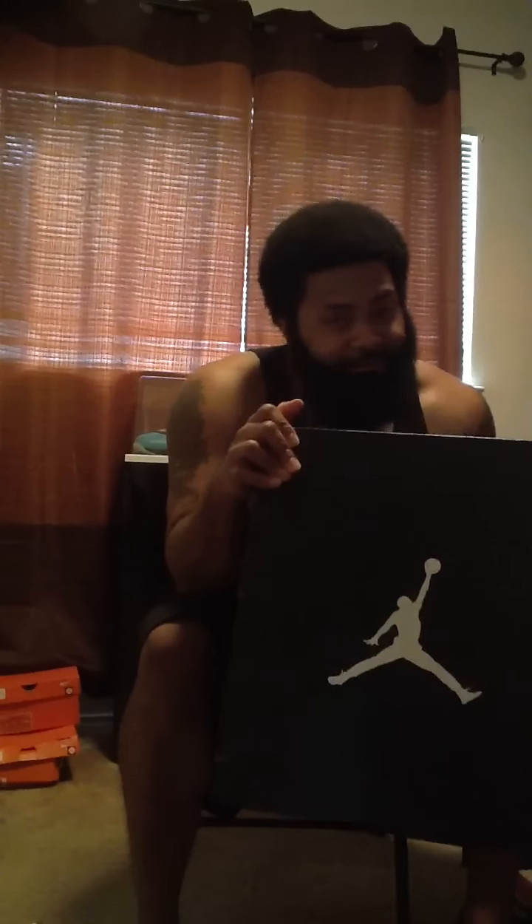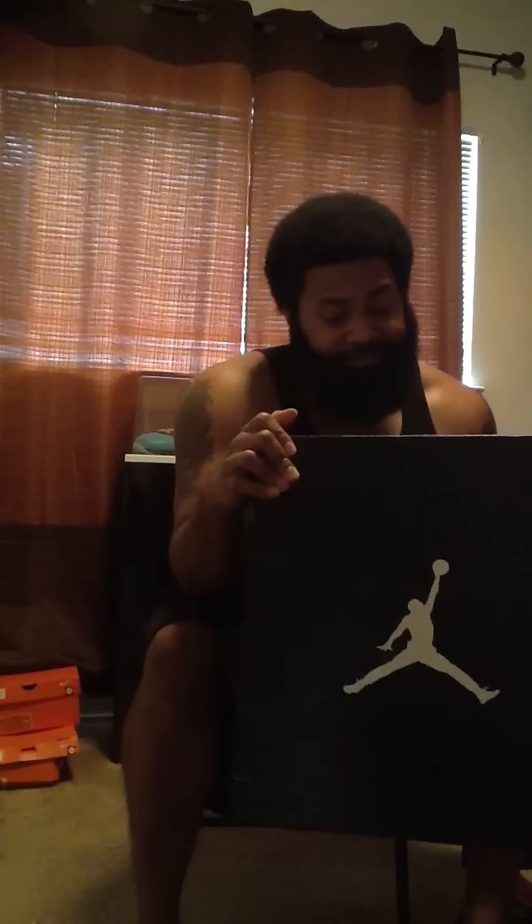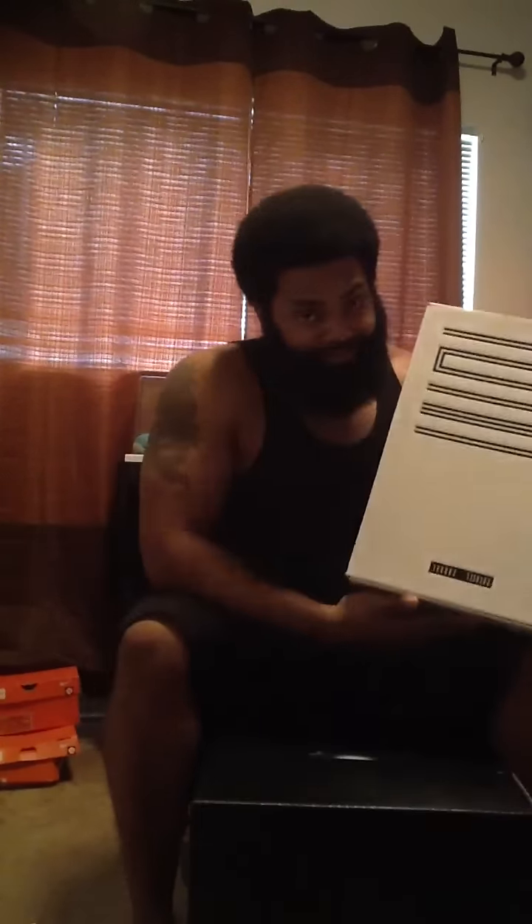I walked around the mall for a good while carrying this box and I didn't have to worry about nobody robbing me — because I had a Jordan 2012 box. Now if I was in the same predicament walking around with a retro box, we all know what's gonna happen.